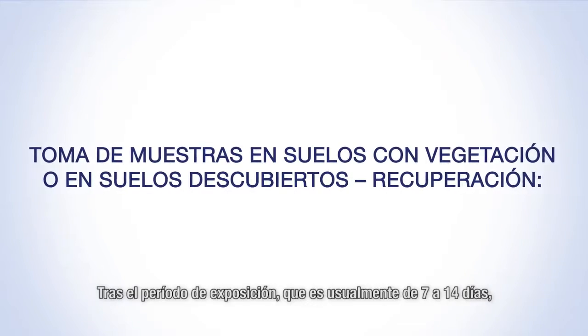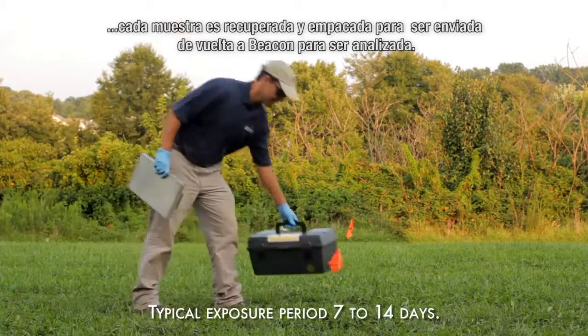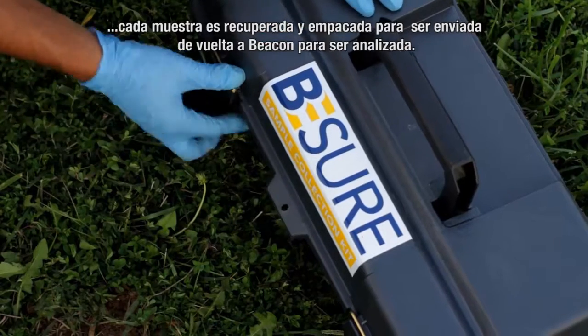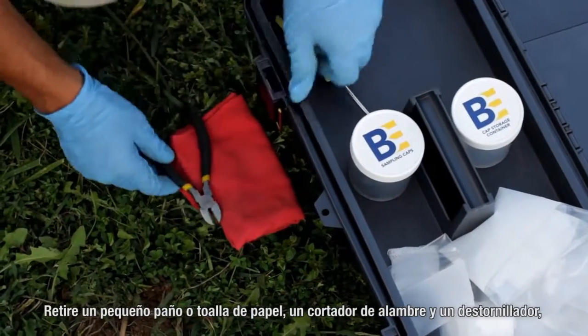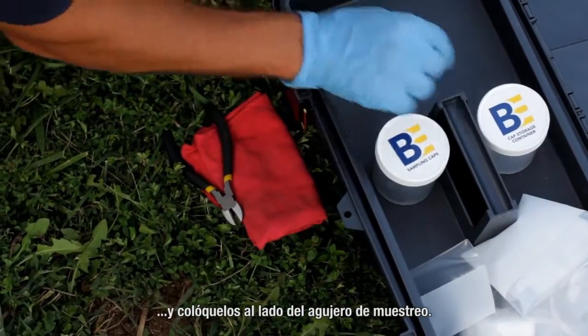Following the exposure period, which is typically 7 to 14 days, each sampler is retrieved and packaged for return shipment to Beacon for analysis. At each sample location, open the sample collection kit. Remove a small cloth or paper towel, wire cutters, and a screwdriver and place these next to the sampling hole.